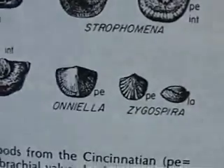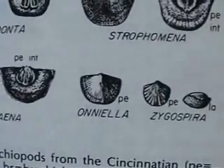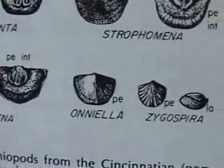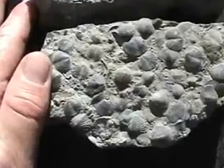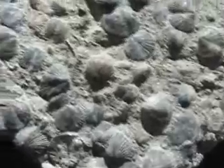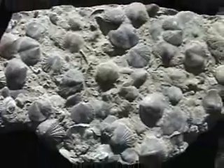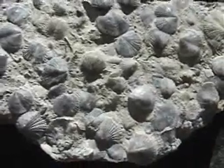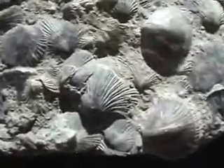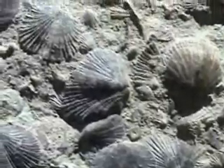Second in size to the smallest Zygospira, the next Oninella is maybe the second smallest brachiopod. Here's a picture of my thumb for scale — these are about a little bit larger than a quarter inch across. They're just smothering some of the rocks. This is an Oninella zone, which means they were all living together as a community, living side by side, breeding like crazy.